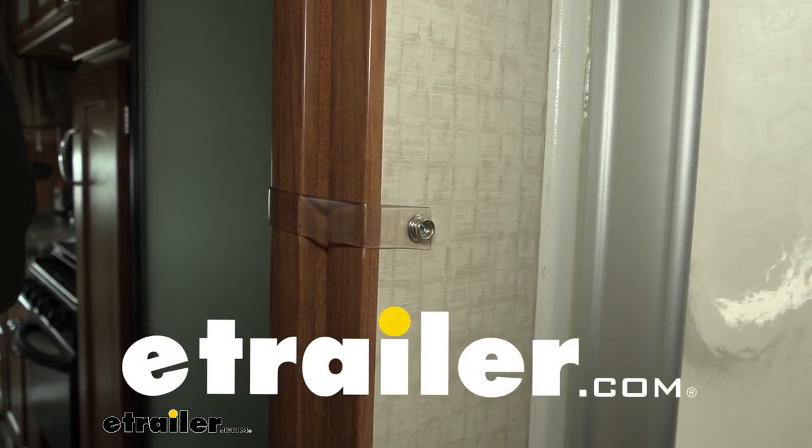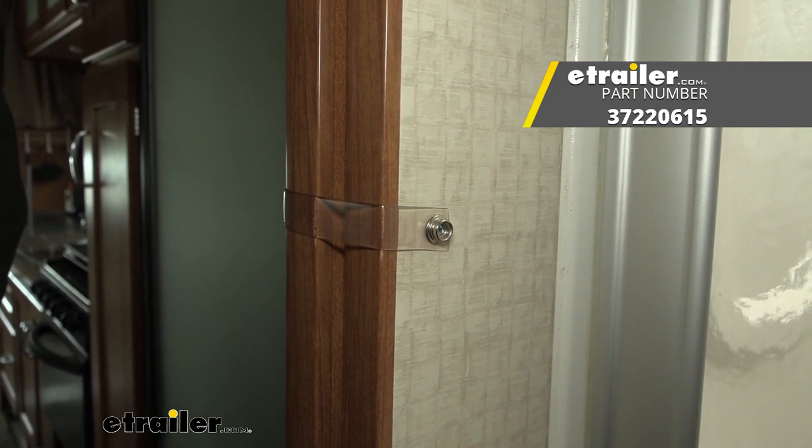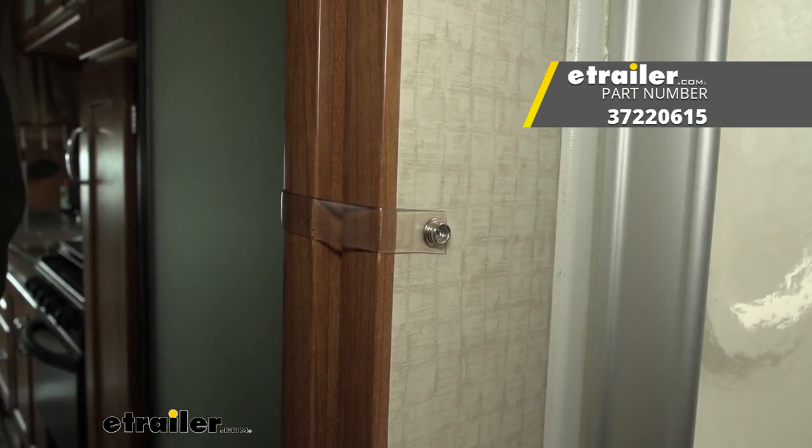Hello neighbors, it's Brad here at eTrailer and today we're taking a look at the JR Products Universal Door Security Strap for pocket doors on your RV.